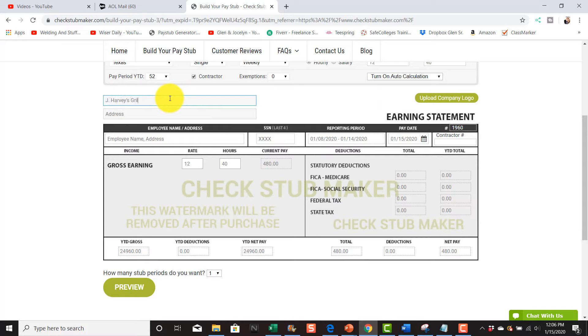Notice it has no FICA or federal taxes because I clicked contractor. Based on working the whole year, they would make $24,964. You can see the year-to-date deductions, year-to-date net pay, and the total for this check is $480. If you want to print two weeks, click this dropdown and select two weeks. You'll see check number 1960 and check 1959 — that's the week before.